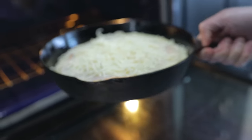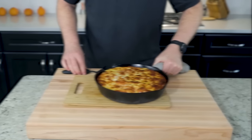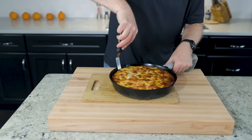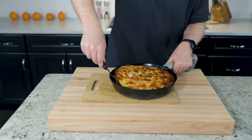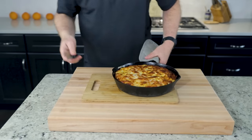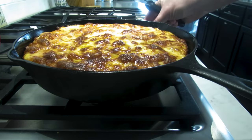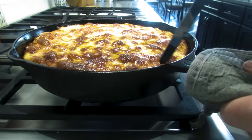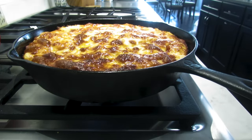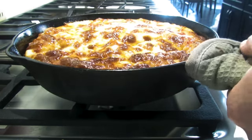Bottom shelf, 18 minutes or until the top is bubbly. Loosen the edges if needed. Check the bottom — you're aiming for a crispy bottom. A little too blonde here, so on to the burner. It's cast iron already at 450 degrees, so go pretty high but keep a check on it. Just a couple minutes and we've reached our deep brown — maximum crispiness.